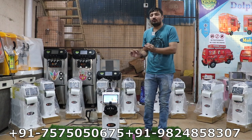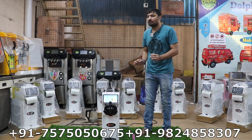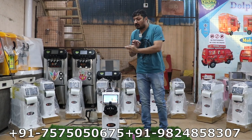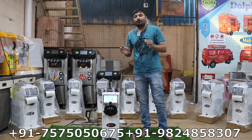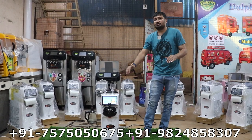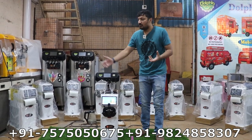This is a 2022–23 new advanced digital function machine — a fully automatic machine. You do not need to do anything extra. You only need to add milk and powder, nothing else. Just mix up the milk and powder and put it in the machine, and within 10 minutes the machine will give you best quality ice cream.